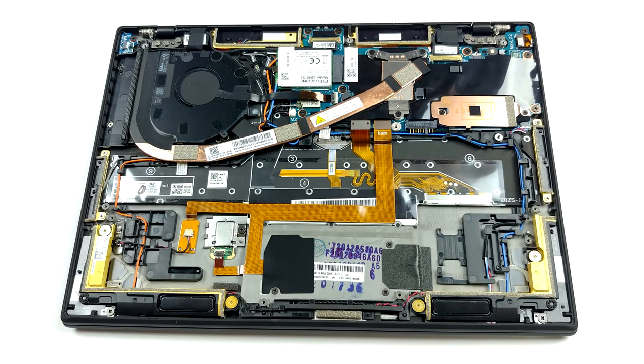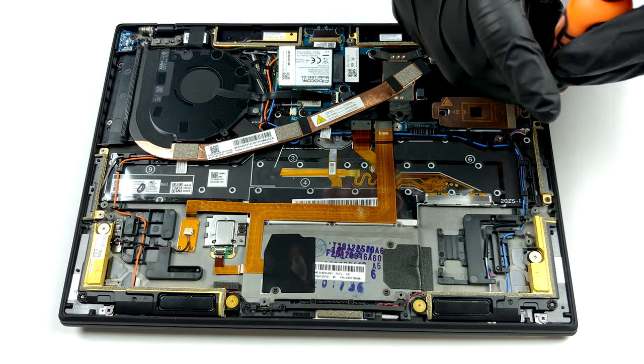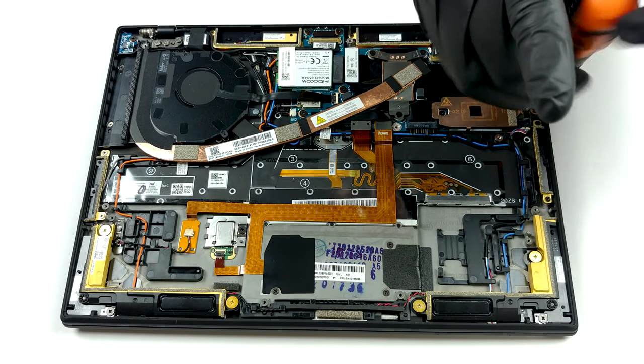In terms of memory, you get two configurations: one with 8 and one with 16 GB of LPDDR4X memory. Unfortunately, all of it is soldered to the motherboard, and you won't be able to upgrade it post-purchase.